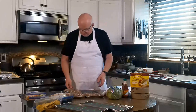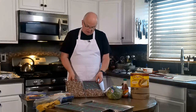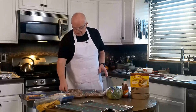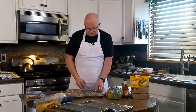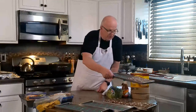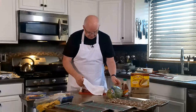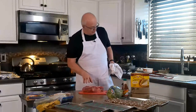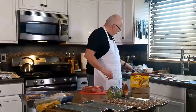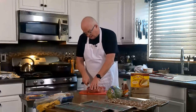Now I'm ready to transfer this into one of my freeze dryer pans. That five pounds of meat filled up about one and a half trays. These are going to go into the freezer as soon as they cool off a little bit.